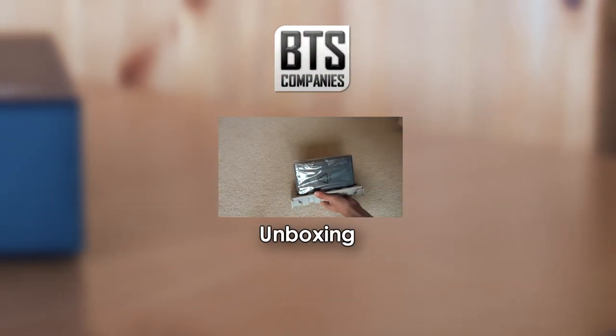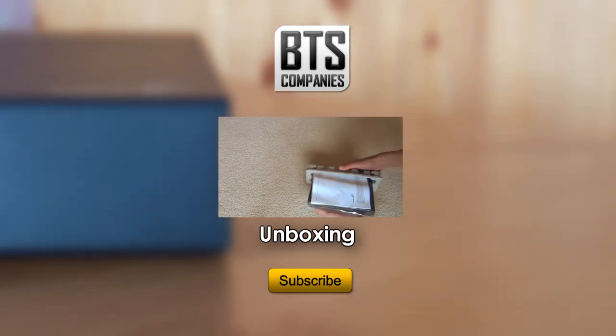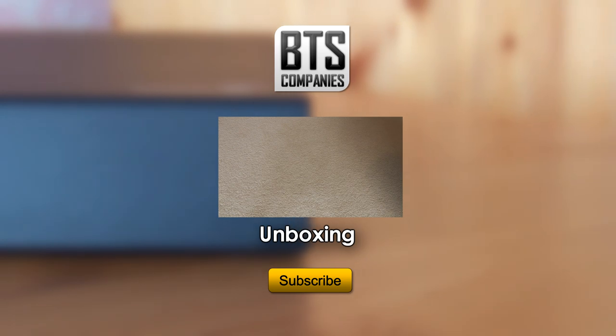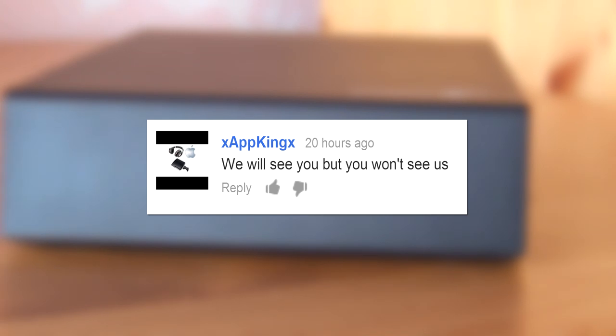That's all for this review. Again if you missed the unboxing click the link on your screen now. If you're new here don't forget to hit that subscribe button for loads more tech content, and I'll see you in the next video — well, I won't actually see you, but you know what I mean.